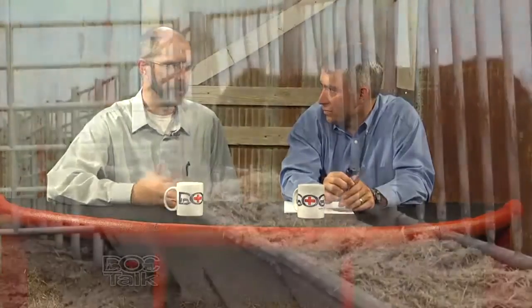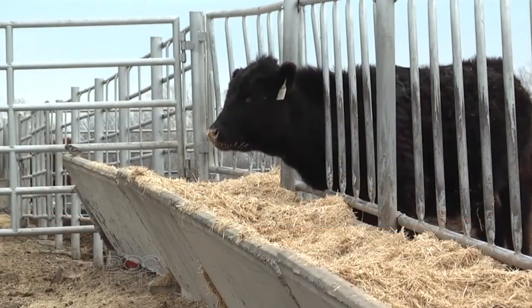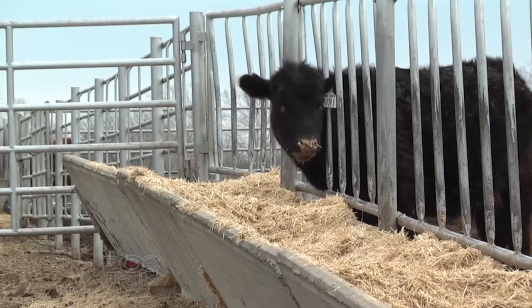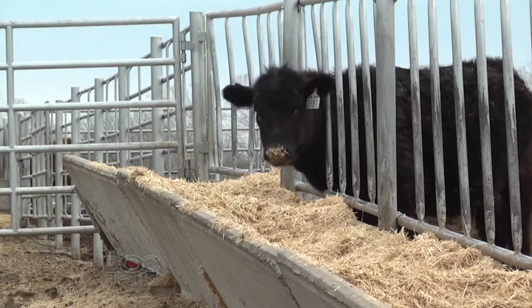What about windbreaks? If you've got windbreaks in place, I understand in the northern climate where you're fighting that January blizzard, they're important. But in the Midwest where we operate, I'm not sure windbreaks are nearly as important in the wintertime as not having them and having access to wind during the summertime.